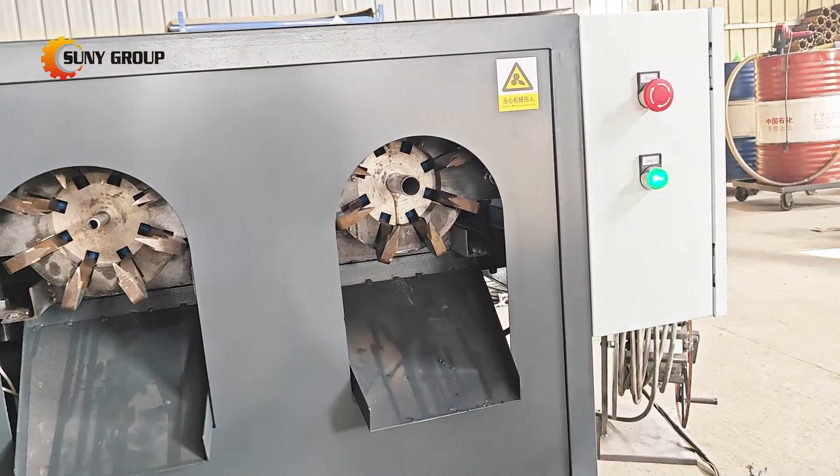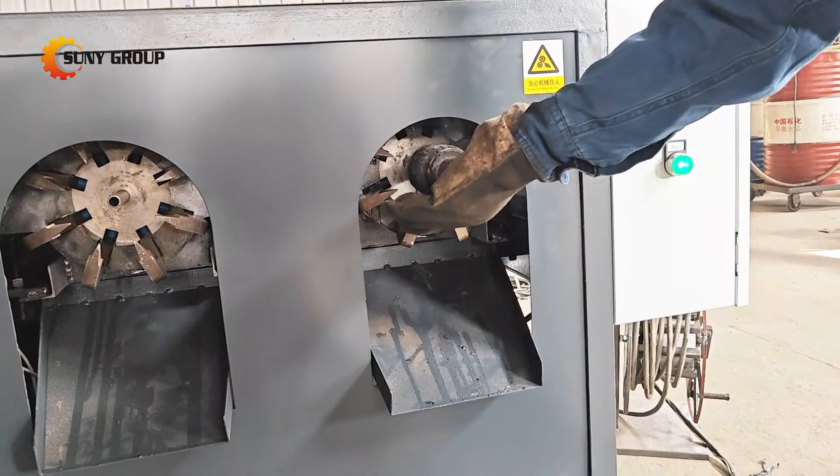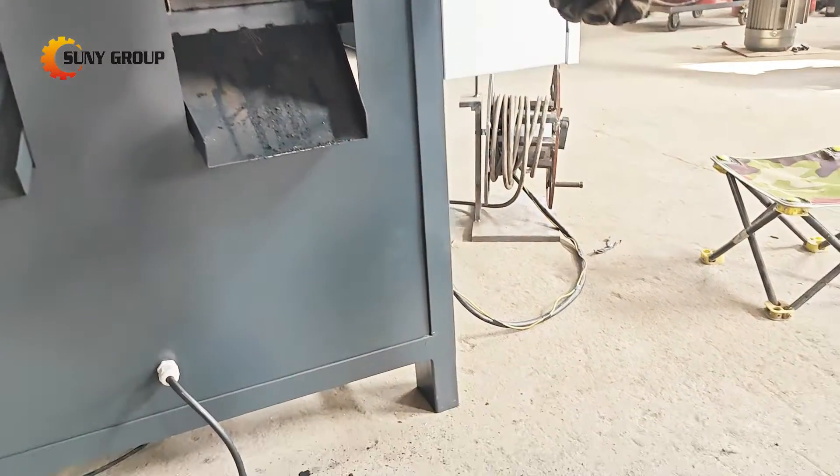This is our starter rotor recycling machine, which is designed to efficiently process starter motor rotors, as well as rotors from power tools, streamlining the recycling process and maximizing material recovery.